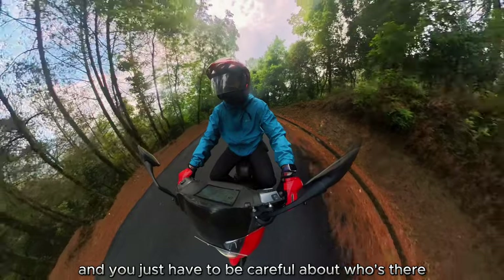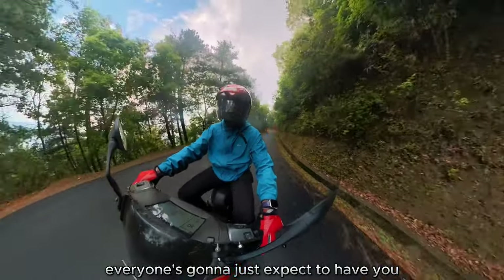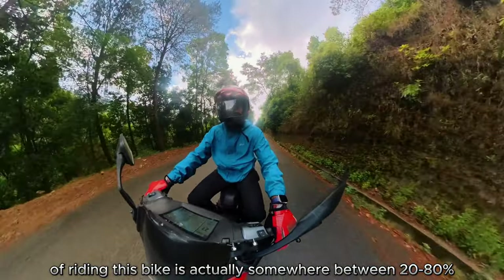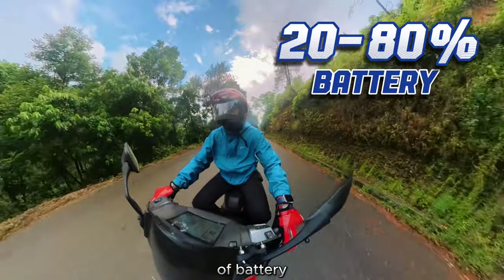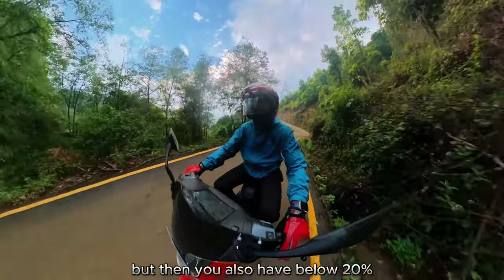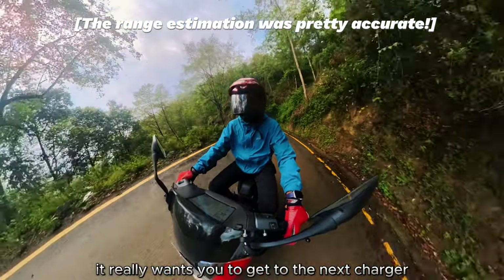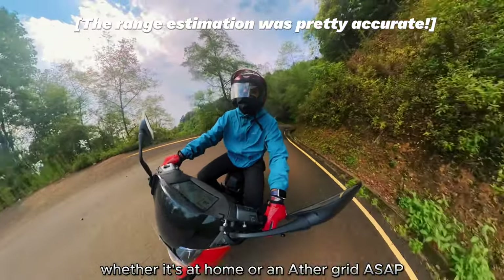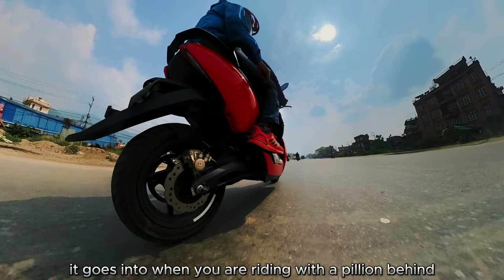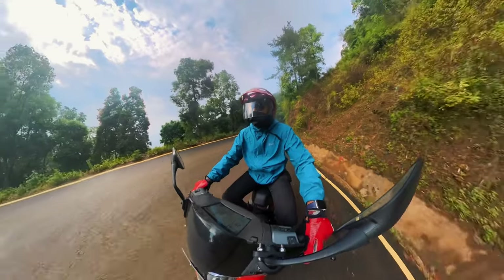The sweet spot for riding is between 20 and 80 percent battery. Above 80 percent, regen braking hasn't kicked in yet. Below 20 percent, the scooter enters an energy conservation mode — a noticeable turtle mode — really pushing you to reach the next charger. This is especially apparent when riding with a pillion.